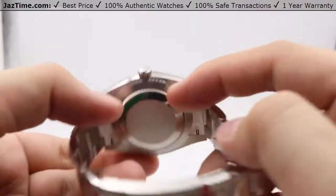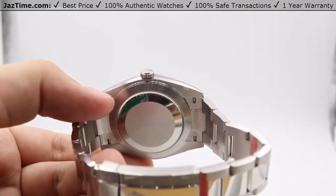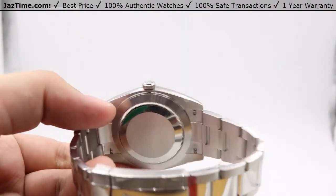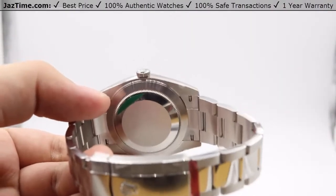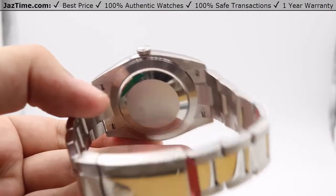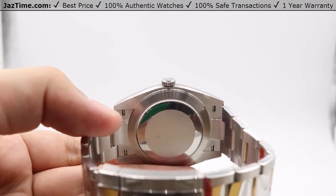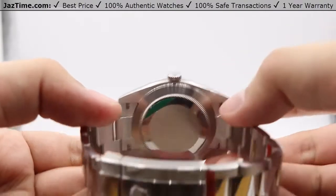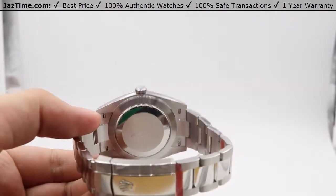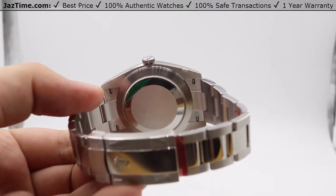Moving on to the movement now. The movement is housed in this very simple oyster case backing. It's a perpetual mechanical self-winding movement — this Rolex in-house made caliber 3235 movement, which is based on their flagship model the Rolex Day-Date President, which has a 3255 movement. This is an update from the 3135 to the 3235. The main difference between the 3135 and 3235 is that they've added a skeletonized escapement wheel, which is also made out of nickel phosphorus.